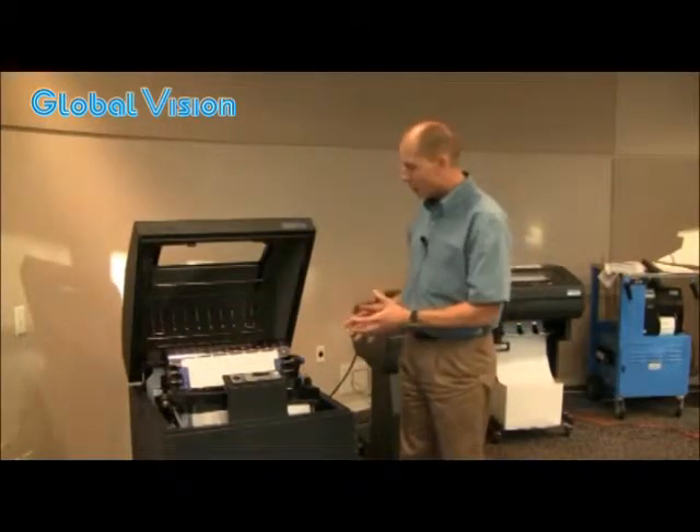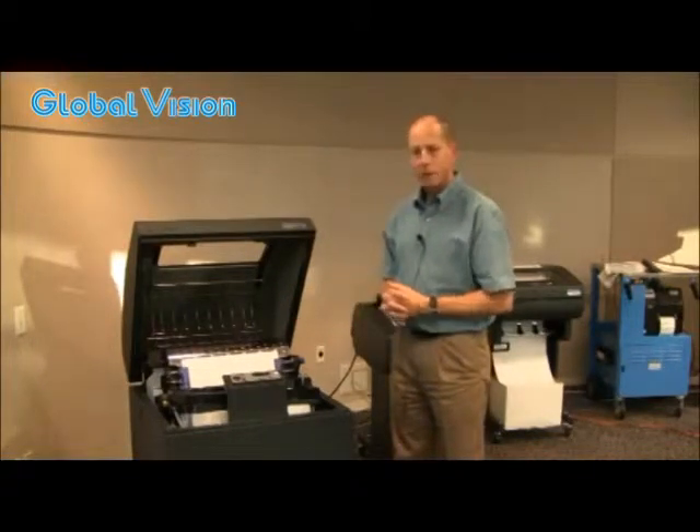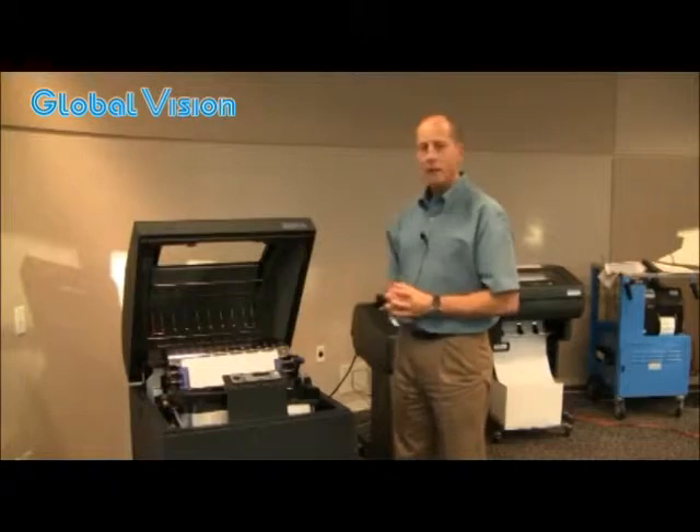And that really gives it — between the e-waste savings, the longevity of the mechanism, the energy savings, and the ability to use high recycled content paper — it really makes this line printer one of the most environmentally sound printing solutions available.